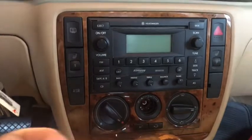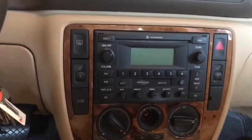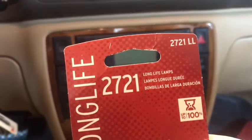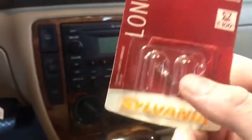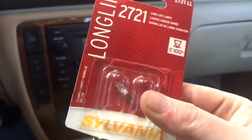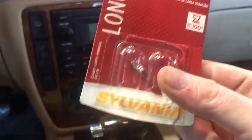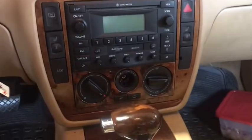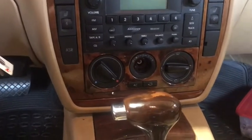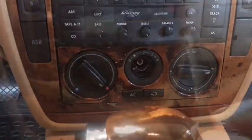Now for installation — these bulbs, the part number is 2721LL, and they have to be the LL from Sylvania. I got these at AutoZone and they weren't much — a couple of bucks — and it came with two of them. These are really the only place I've ever seen them being used. We've got the new bulb and we're going to put it in the holder.